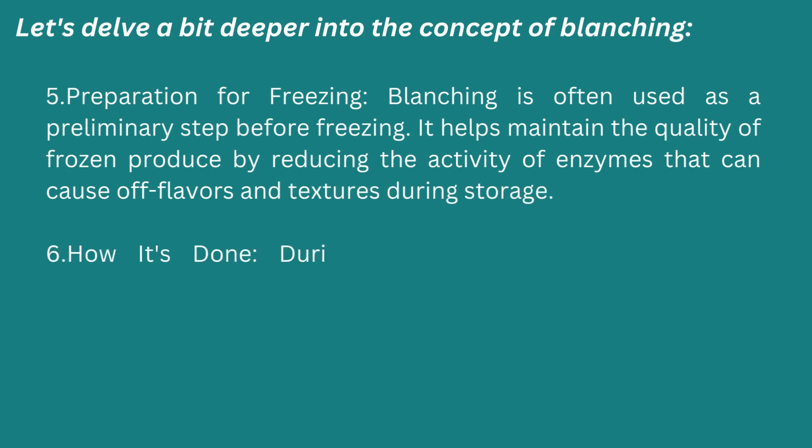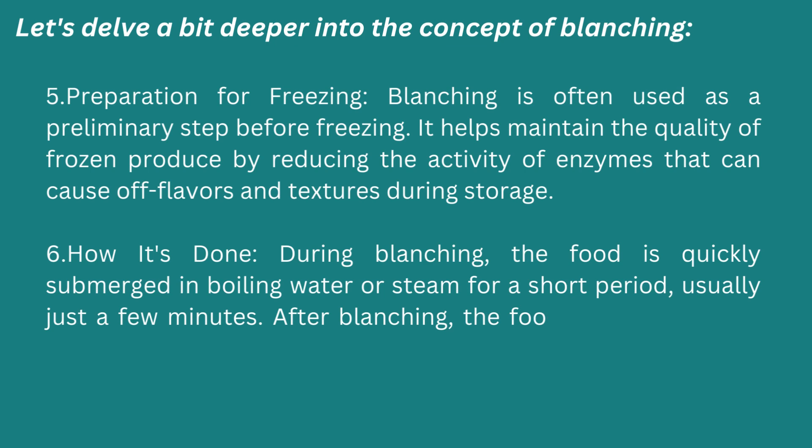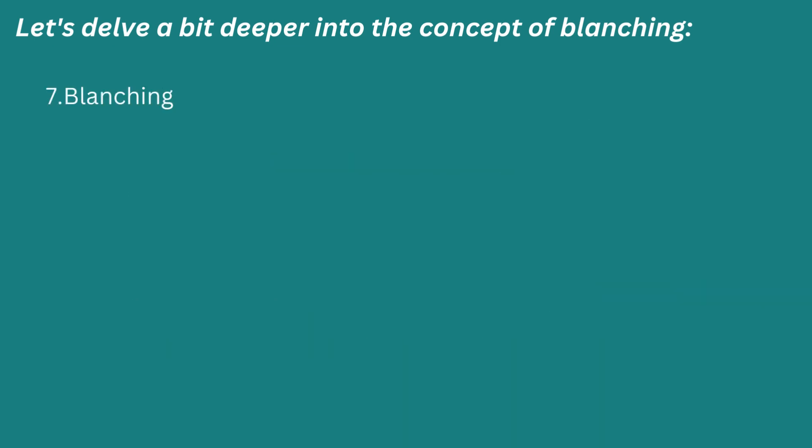Sixth: how it is done. During blanching, the food is quickly submerged in boiling water or steam for a short period, usually just a few minutes. After blanching, the food is rapidly cooled down in cold water or an ice bath to stop the cooking process.